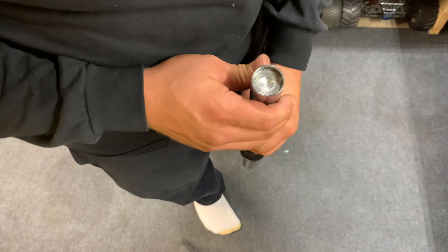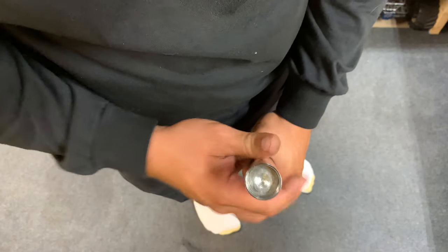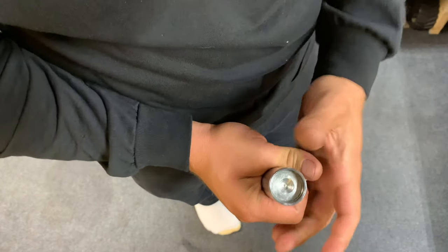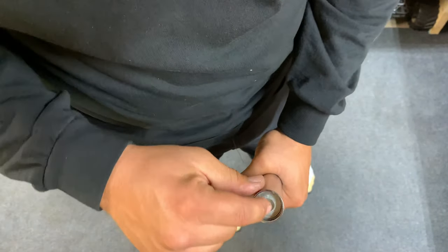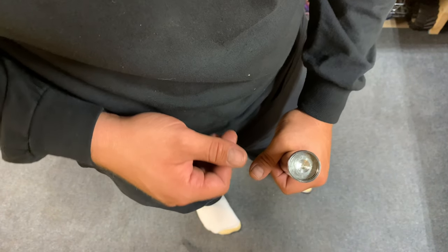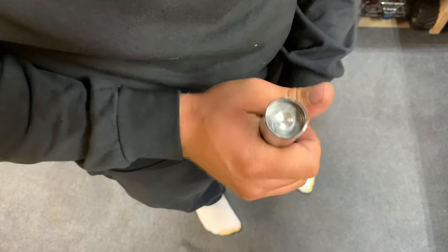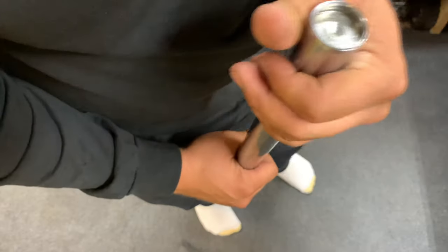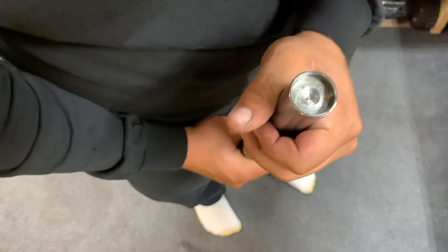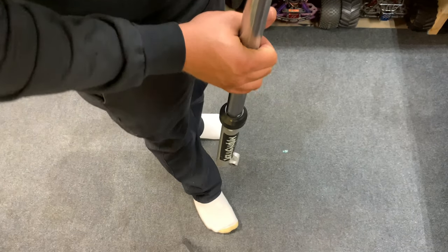The first step to taking apart these forks is this center — as you can see there's a dimple in it. You've got to take something and push down on that; there's a circlip in here that you've got to get out. It really is a pain in the butt even if you have the right tools. It's better if you've got two people. I'll say a little soft prayer for you, but I've got Johnny here so we're going to do it together.